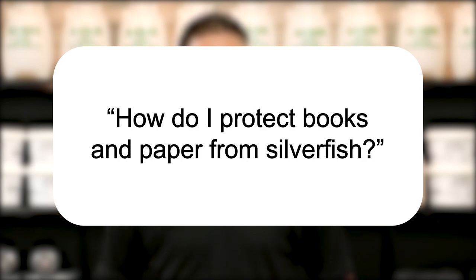Hi, I'm Jason with Solutions Pest and Lawn, and this is Pest Support, where you ask the questions and we give the answers. Our question today is, how do I protect books and paper from silverfish?